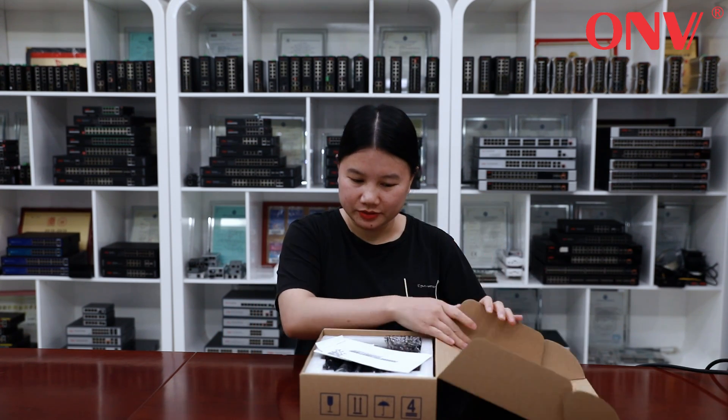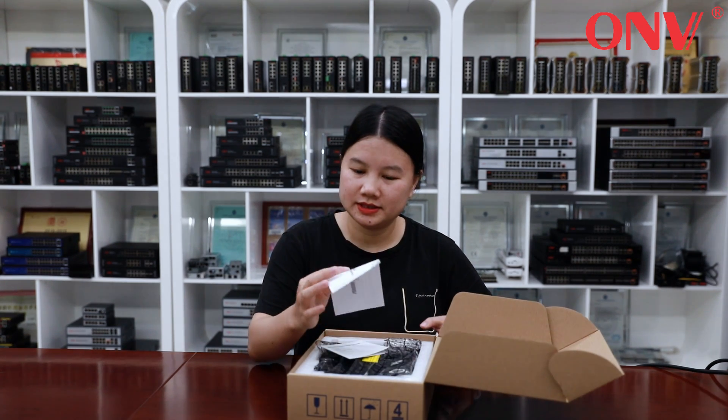Let me show you more details. When you open the packing box, you will see a warranty card and the user guide.